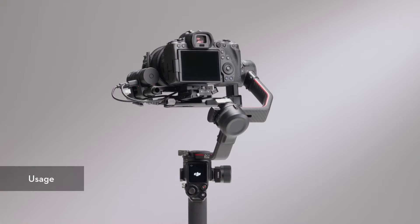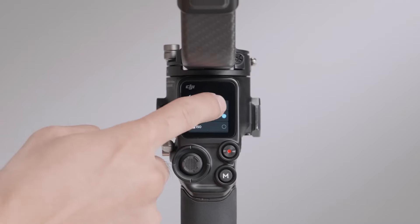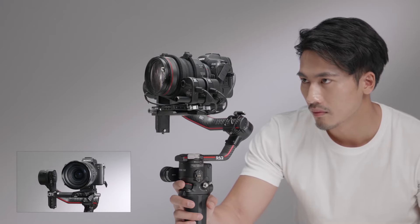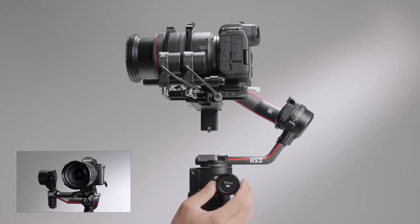Usage: Power on DJI RS2 and swipe up on the touchscreen. Find dial functions and select focus motor. You can then use the front dial to control the focus motor connected to the third USB-C port. The focus wheel controls the focus motor linked to the second USB-C port.